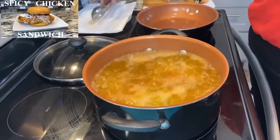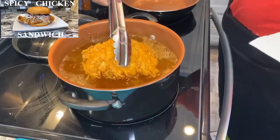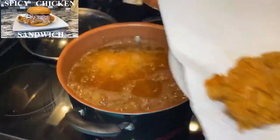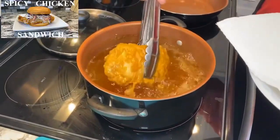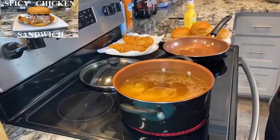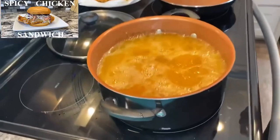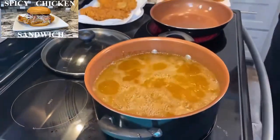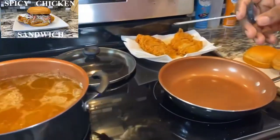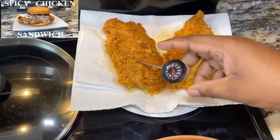Alright, flip it. Another five to six minutes and we'll put in the other two. So it's been about another five to six minutes — we're ready to pull these out and see how they look. Nice and crispy! We're gonna let this sit for just a minute and take the temperature. Those are the last two right there. Get yourself a thermometer and check your temperature — you want it at 165 degrees.